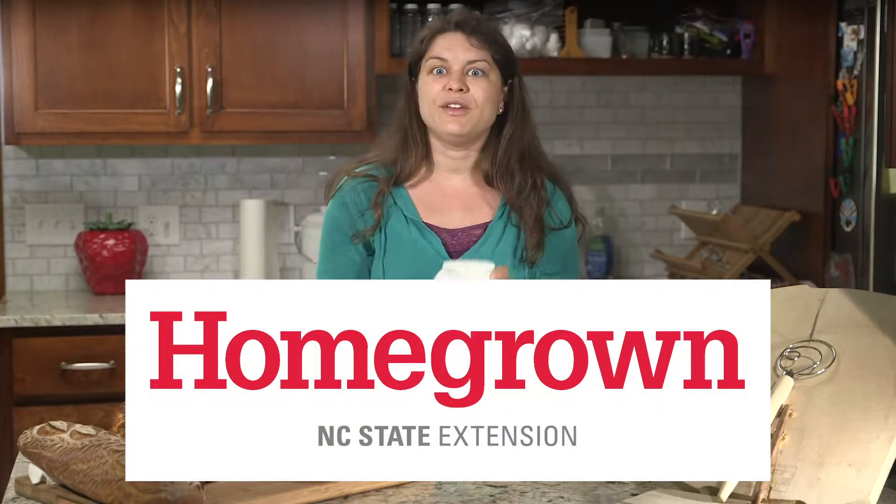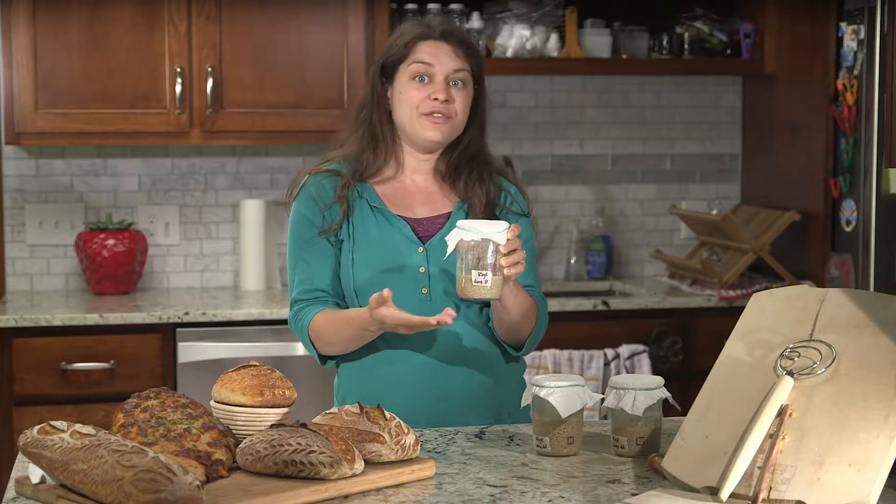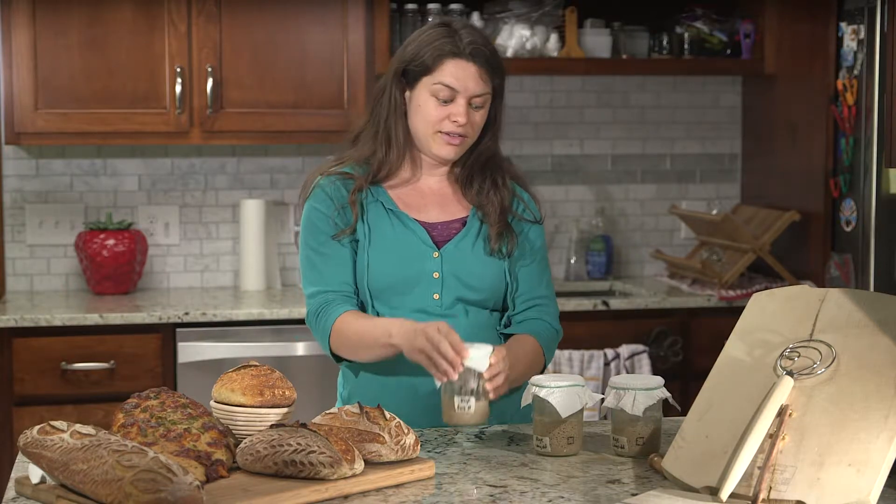Here we have the starter that we just made today and you can see it really just is inactive, just kind of a flour water paste.